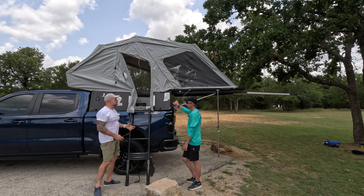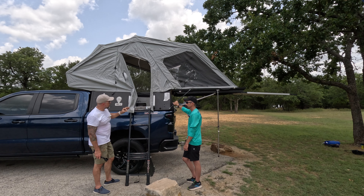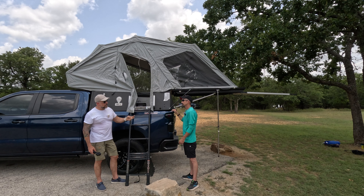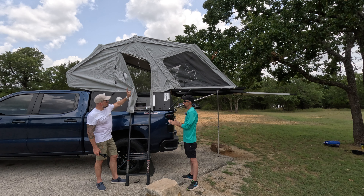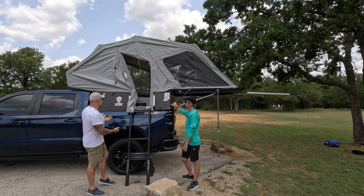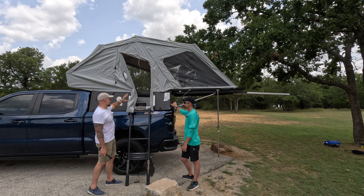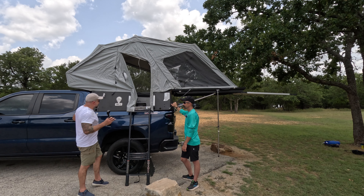Everybody's needs are going to be a little different, but the amount of people this fits is exciting. I think they call it a two or three person, but two adults right there, a kiddo right there, and another kiddo right there — so if you're a family of four, you have a kitchen in there, a stove in there, and if you wanted to, lift this thing up right here — shower. Come on.